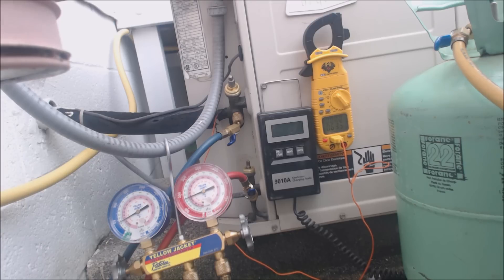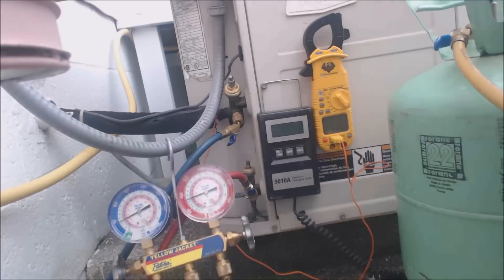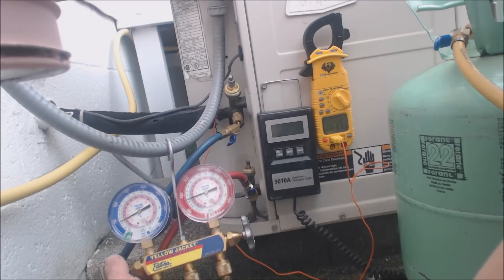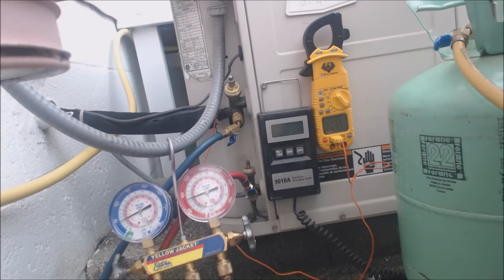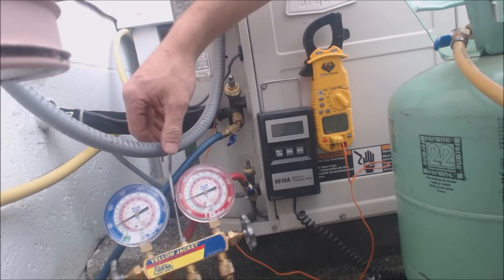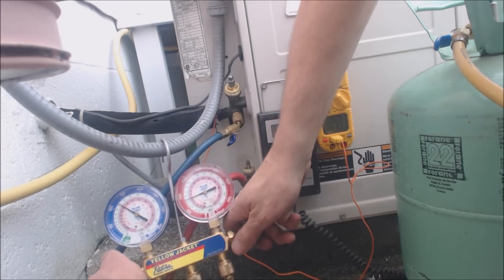What we're going to do is add a little bit of refrigerant and see if we can get the vapor pressure up above freezing. We just raised the pressure up to about 1 or 2 degrees saturated. We're going to try it again. We raised the pressure up a little bit — we're 1 PSI higher than we were before.